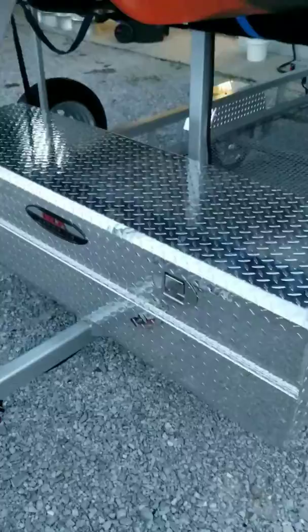I added a nice delta toolbox on here. It seems to work out really good — it's a perfect size and fits the trailer exactly.